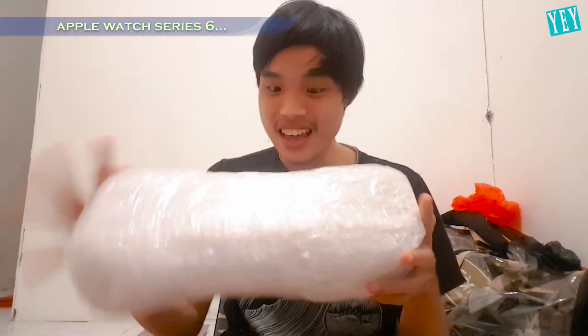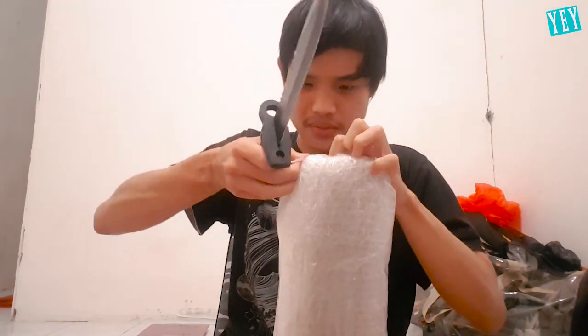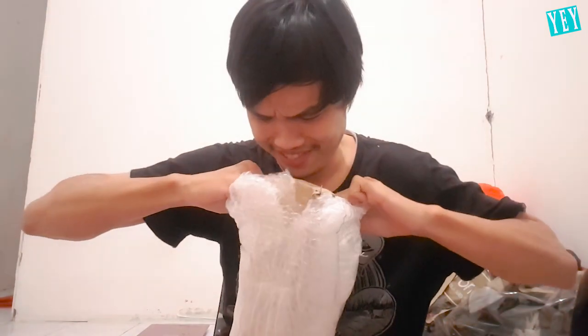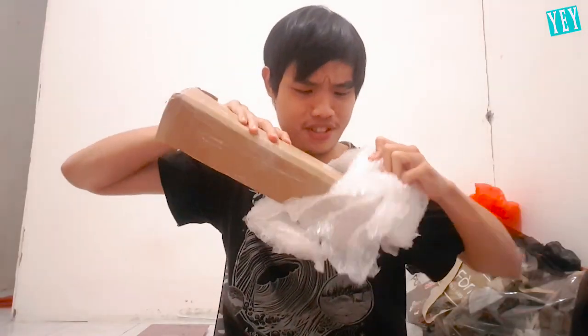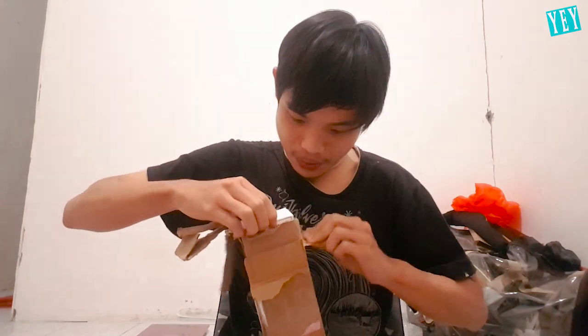This is not a VR set. I will be unboxing a new package that arrived at my house — it's an Apple Watch. Let's open this. How do I open this? Here we go — it's so hard. Let me cut this part first. There we go. It's like a custom candy, you know. Just a little bit more — come on, come on, come on. And I did it.